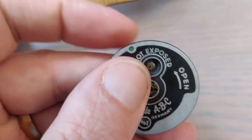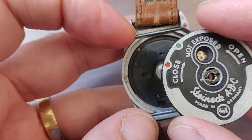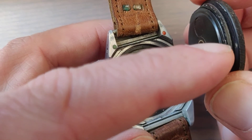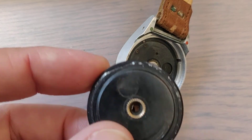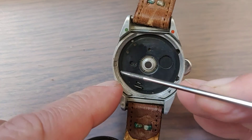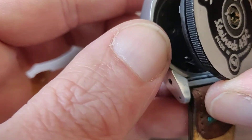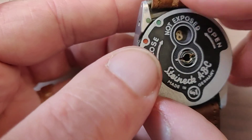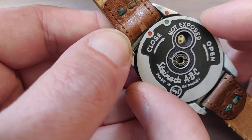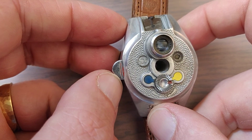Let's close it up. When we are putting this back on — remember: green on green, and then turn it just to red. The little square part over here has to go over there. When it fits, you see green is on green — so that's correct. Then you just turn it until red is on red. And you are ready to go take some shots.